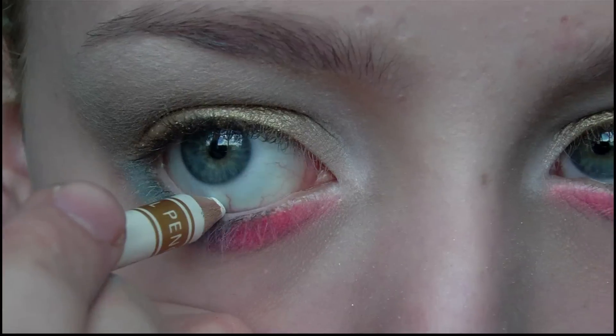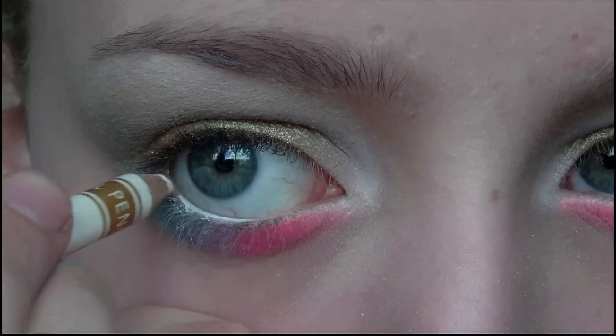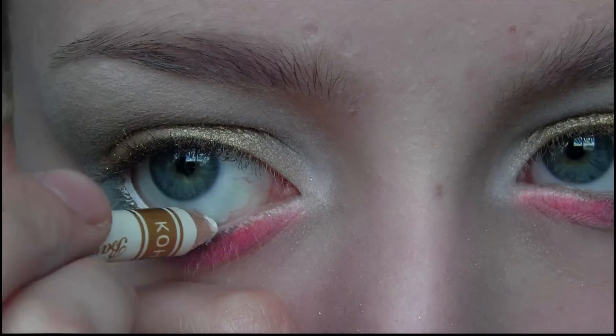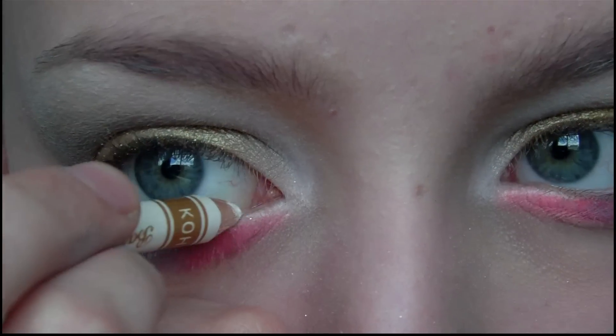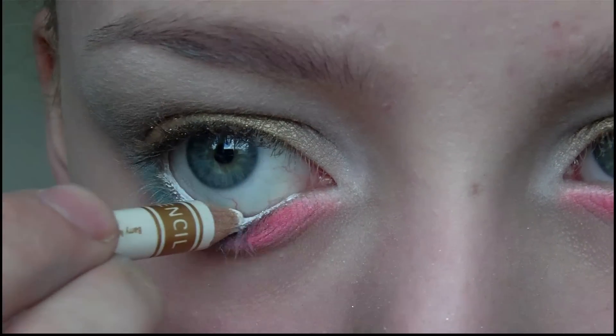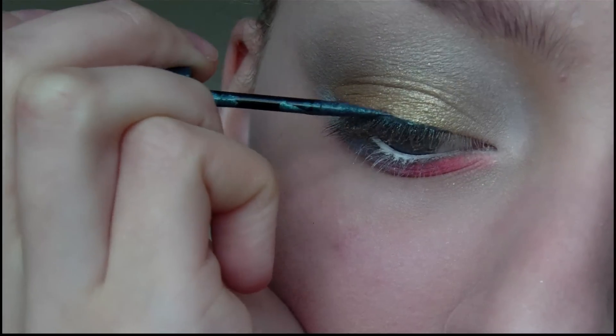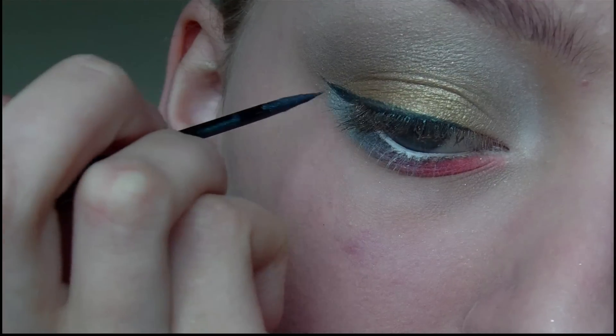Then I'm going to take the white eyeliner again and use this to line my waterline. Then I'm going to take a metallic blue liquid eyeliner and use this to line my upper lash line, creating a wing at the end.